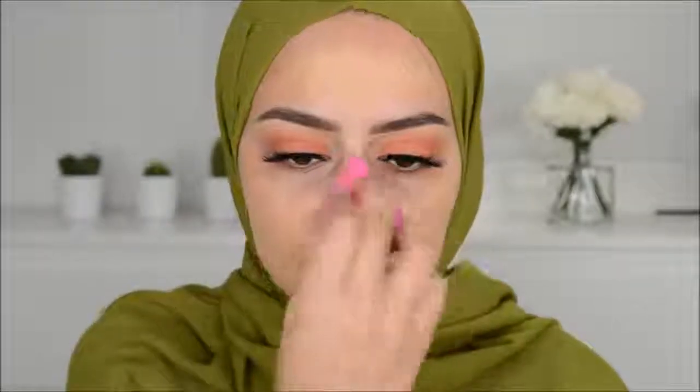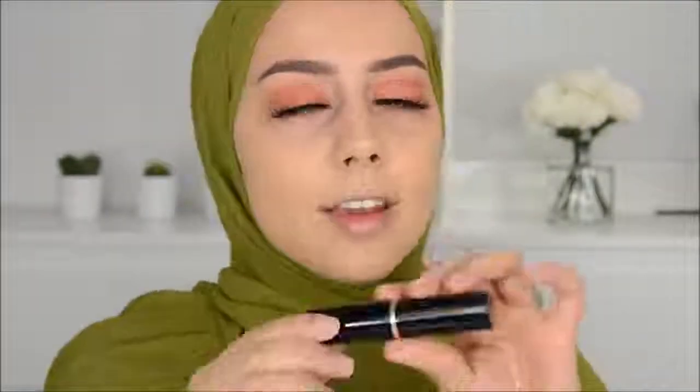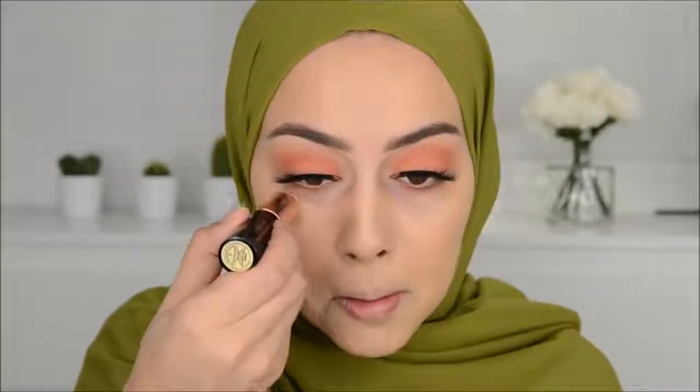Using the Sigma beauty blender to blend this in — see how beautiful this finish is. I feel like I could use another layer with some concealer, but I don't want too many layers today. This foundation is actually really good. Then I'm going to use the banana color to conceal, though I won't use too much since it's really yellow for me.